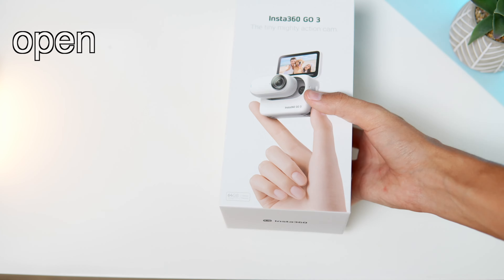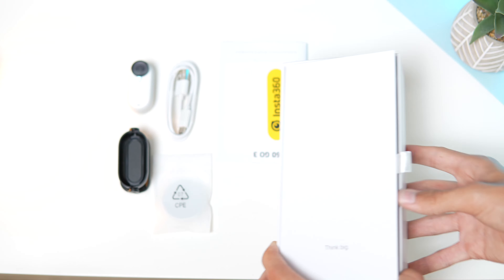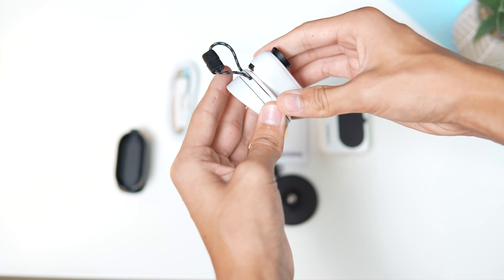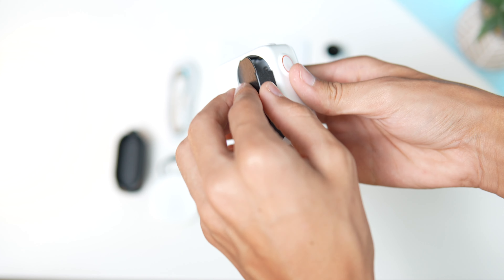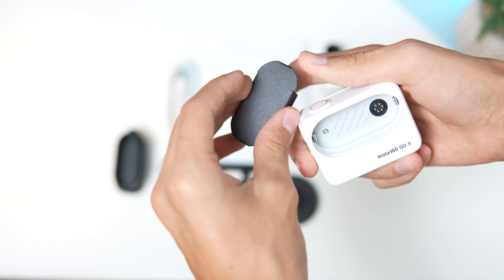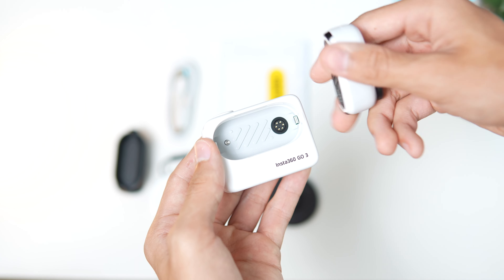When I received this camera and opened the box I was shocked to find how many accessories came in the box. There's a magnetic pendant, a mount for your hat that the GO 3 just pops into. It's super cool that it comes with all this — they could have so easily sold this action pod separately, pulling an Apple move, but they didn't. They decided to include all of this in the box.